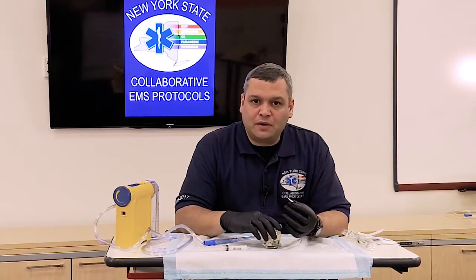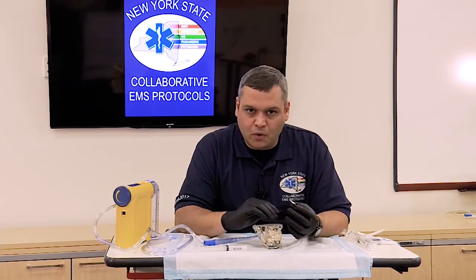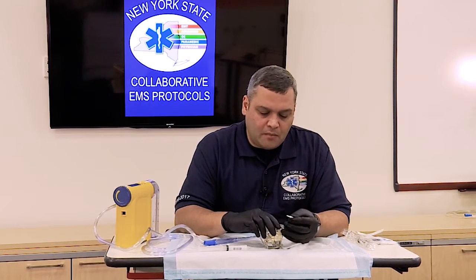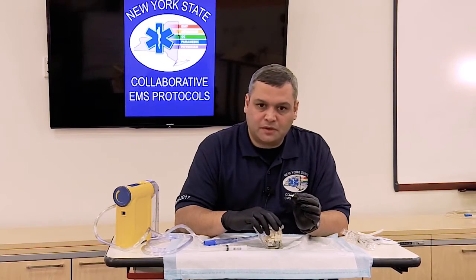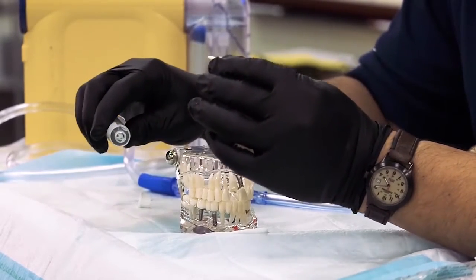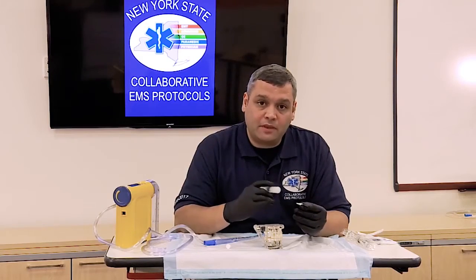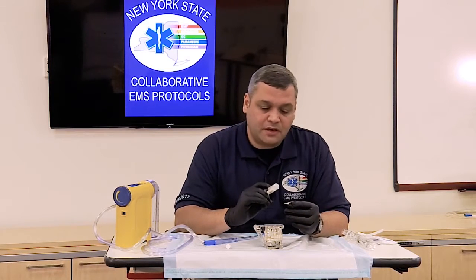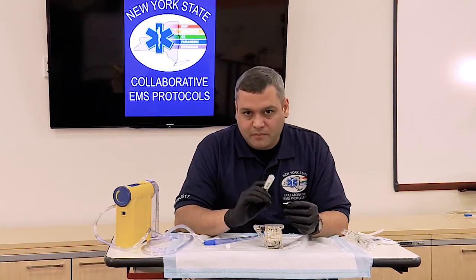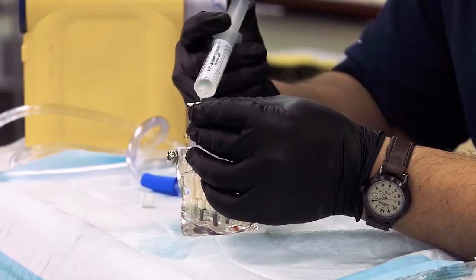When you have a patient who does not meet any of the contraindications for re-implantation, what we want to do is make sure that we gently clean off or rinse off the root itself. We want to be careful that we don't scrub it, because we don't want to take off any of the ligaments that may still be adhering to the root. So we're going to go ahead and just rinse it off.